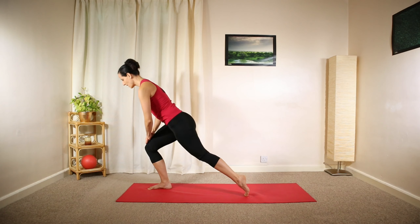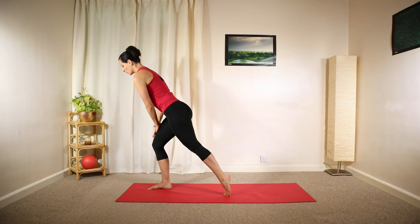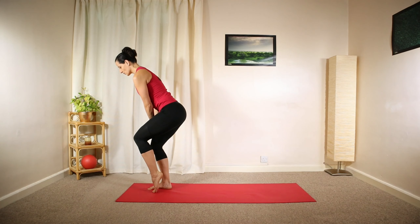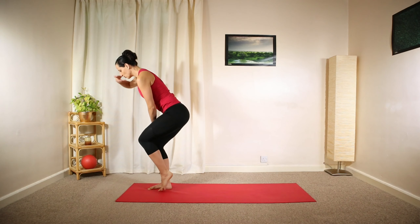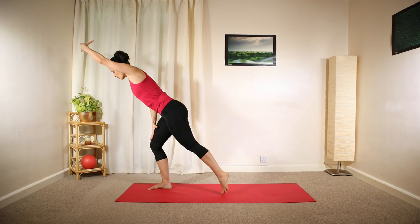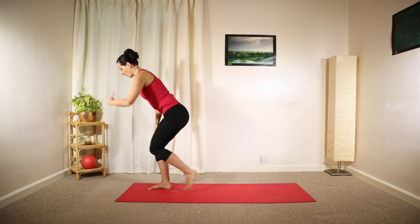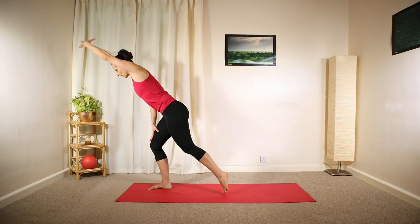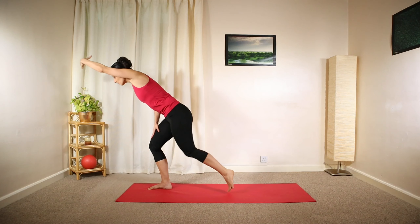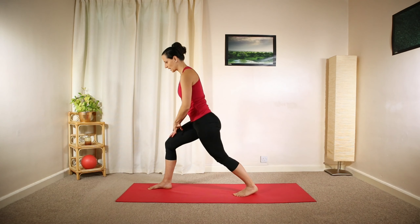Engage your core, shift your weight slightly forward, bringing your weight onto your left leg. Press both hands into your thigh and slide your right foot forward, then back towards your left ankle — reaching back and lengthening your whole body and right arm. Staying focused at one spot about a meter in front of you to improve your balance. Try to curl, and then reach and lengthen. Curl and reach and lengthen — one more time.